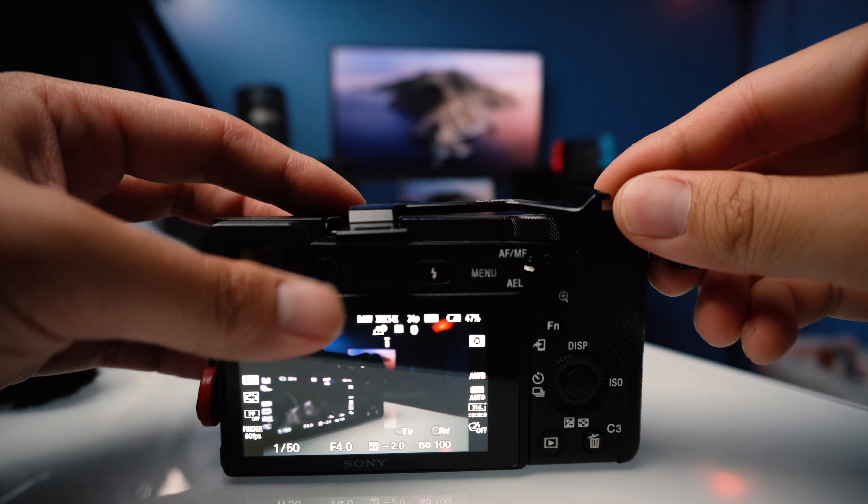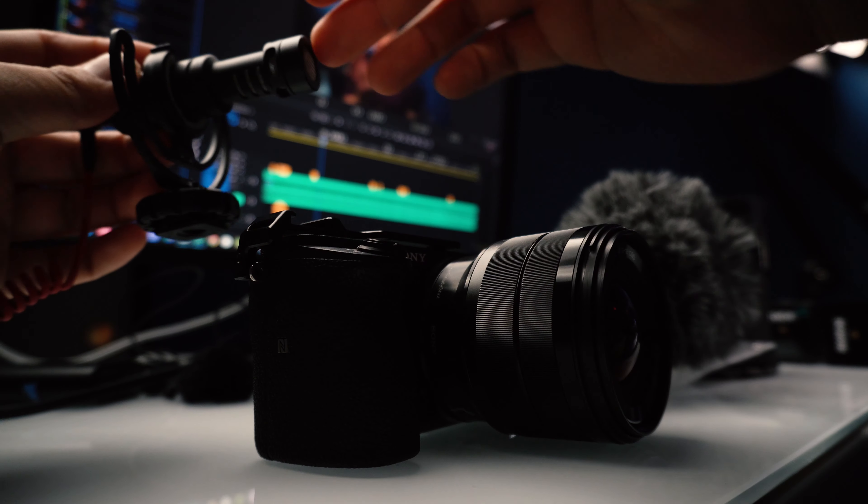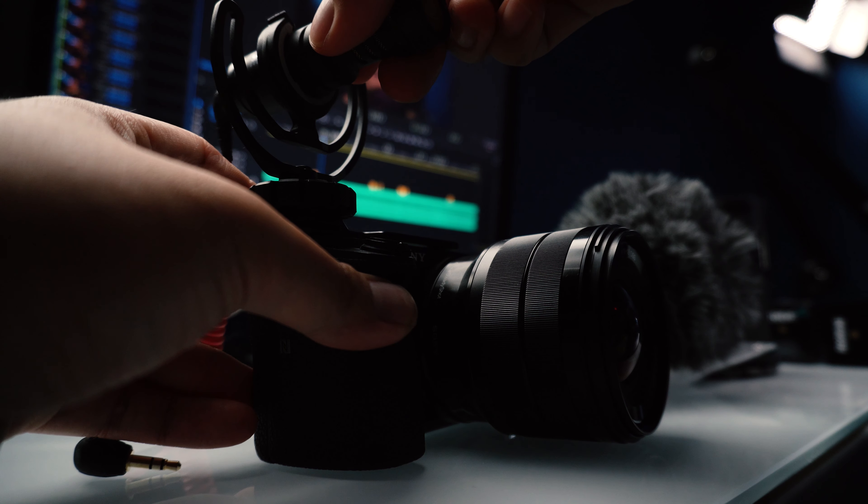On the camera I have the cold shoe relocator — a Small Rig release that came out around the same time as this camera. When this whole thing started, you needed to mount the camera to a plate, flip the screen up, and put a microphone on the side. That workaround wasn't ideal, but luckily Small Rig or someone released the cold shoe relocator, which resolved that. It kept the package small so we didn't need a big bulky cage — just a little tiny plate attached to your cold shoe to move the microphone to the side.